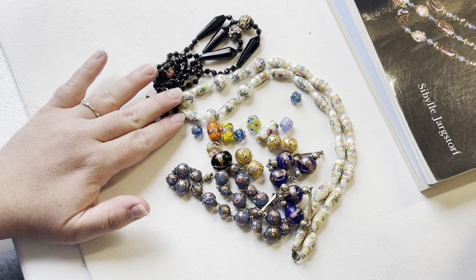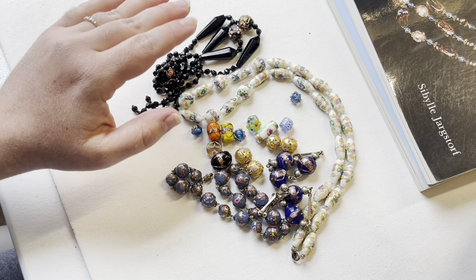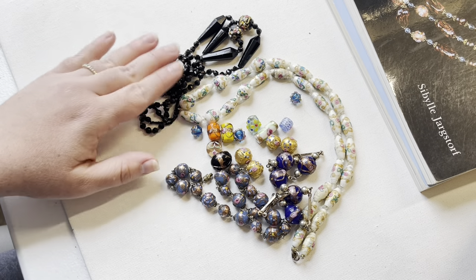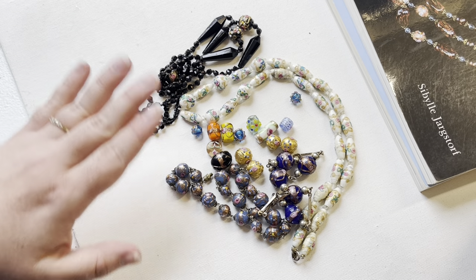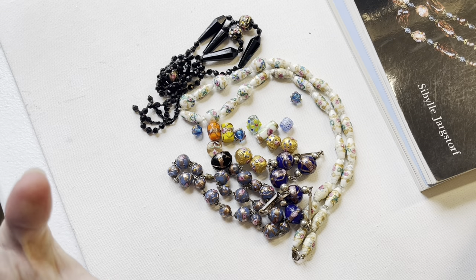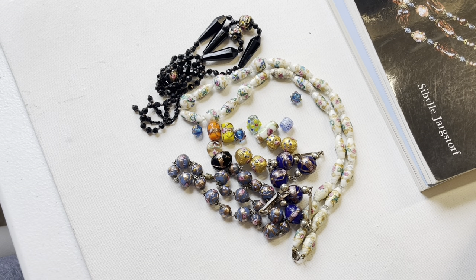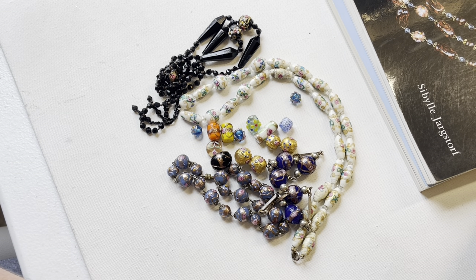Whether you collect or resell, now you know more so that you can identify more valuable pieces and expand your collection. Thank you so much for watching — please subscribe to my channel, leave a comment, and like the video. I really love hearing from you, and if you have any tips or advice I'd appreciate hearing it. Thank you so much and I'll see you guys next time.